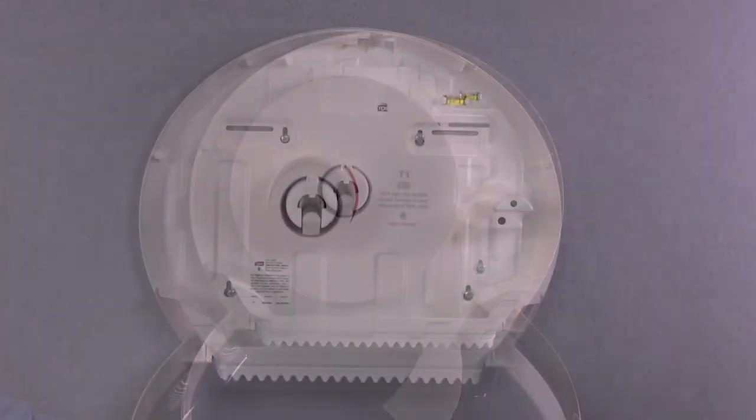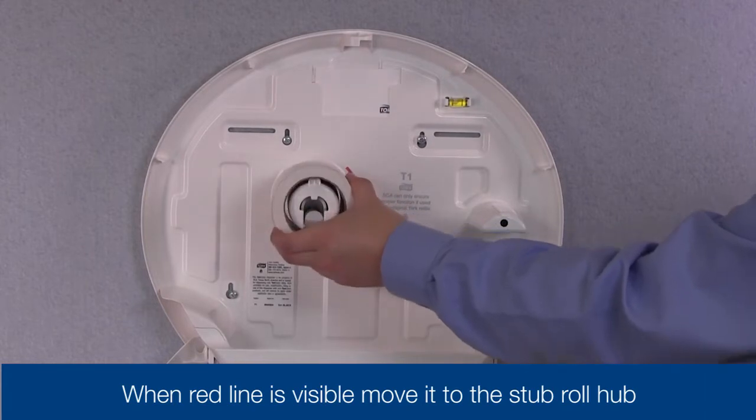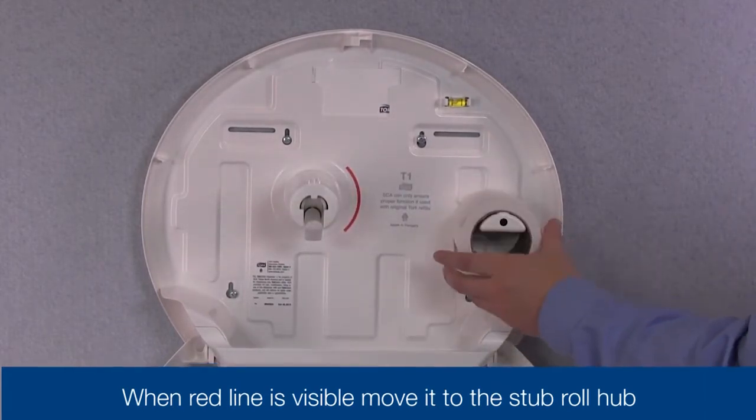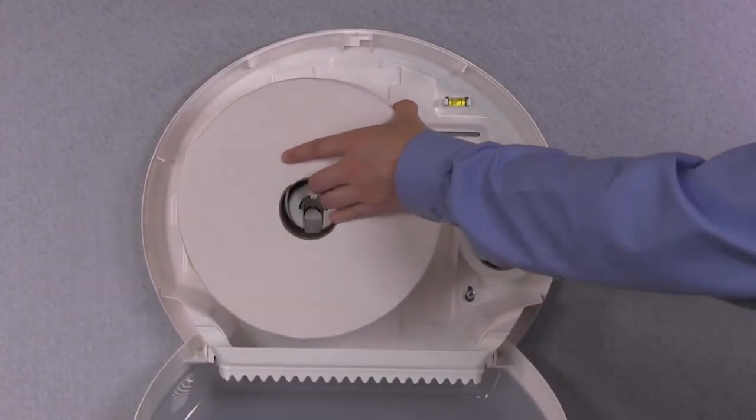Once you see that the roll is getting low, open the dispenser door and check to see that the red refill indicator line is showing. At this point, take the remaining paper and move it to the small stub roll spindle and insert a new Torque refill on the large spindle.